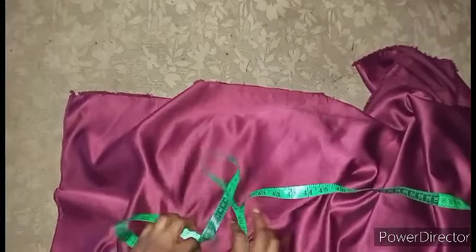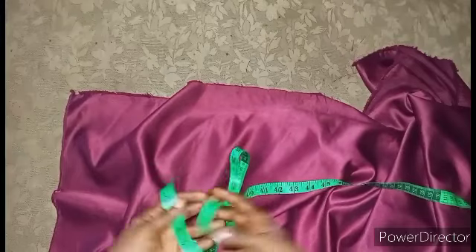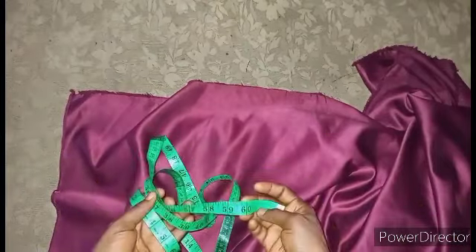Hello, my wonderful people here. Welcome back to my channel. Thank you for clicking on this video. Today I want to address the issue of the measurements on our tape rule — how you can get a measurement that's way more than what we have on the tape rule.